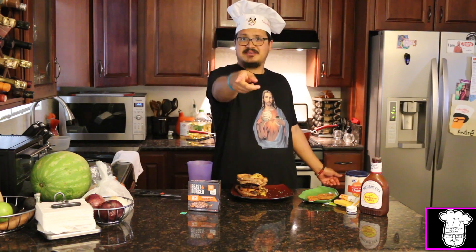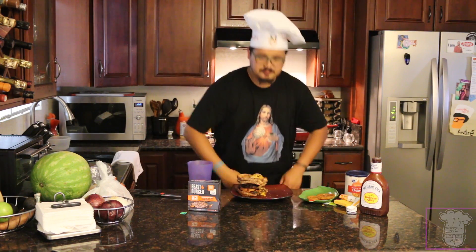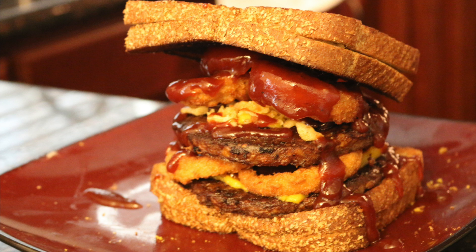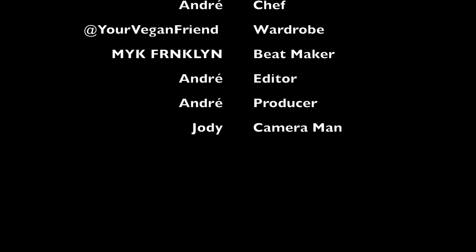Alright guys, tune in next week — we're going to reveal number 17, and we will see what it is. And don't forget the goodbye shirt from You're Being a Friend, link below. We'll see you next week.